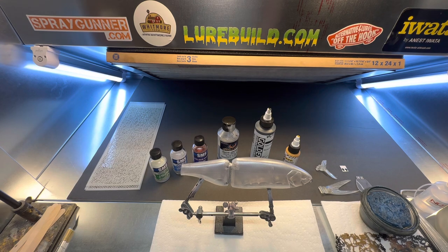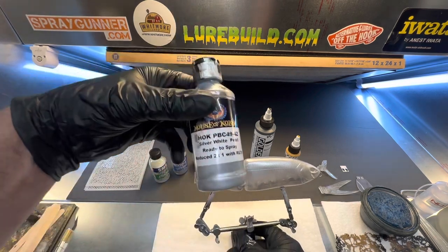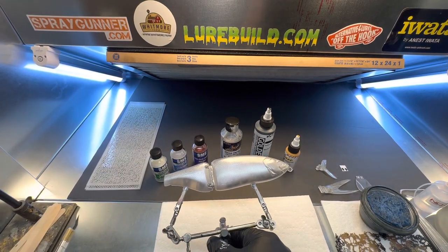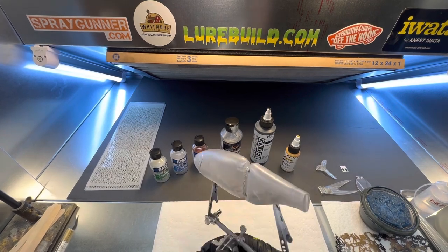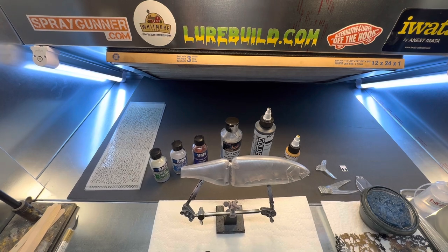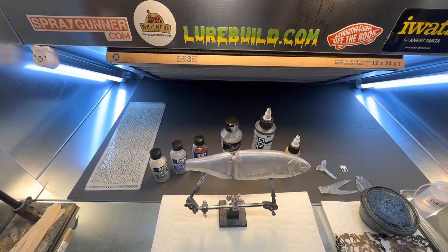So what I've already done here is I've taken a solvent-based silver white pearl and I've painted three quarters of the bait. I left the bottom kind of transparent — you can still see the BBs or whatever you want to call them — because I want to get that look. I'm going to kind of do a blueback herring because that's really the main forage fish around where I live on Clarks Hill Lake, so we're going to give this a whirl.